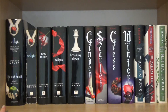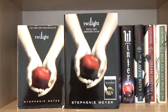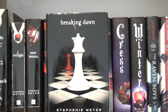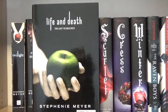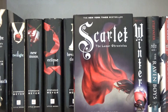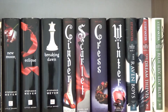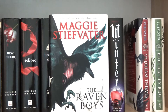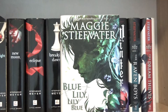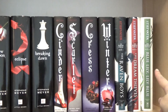Starting with the top shelf, I have the Twilight series by Stephanie Meyer: book one Twilight, book two New Moon, book three Eclipse, book four Breaking Dawn, and Life and Death which is Twilight Reimagined. Next, I have the Lunar Chronicles by Marissa Meyer: book one Cinder, book two Scarlet, book three Cress, and book four Winter. Next, I have the Raven Boys by Maggie Stiefvater: book one The Raven Boys, book two The Dream Thieves, book three Blue Lily Lily Blue, and I've left a space for book four which is The Raven King.